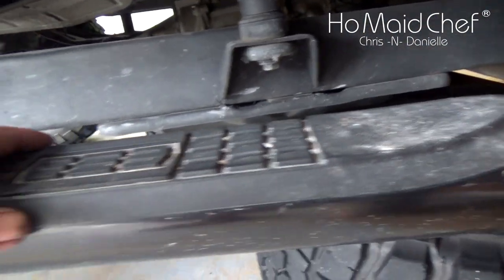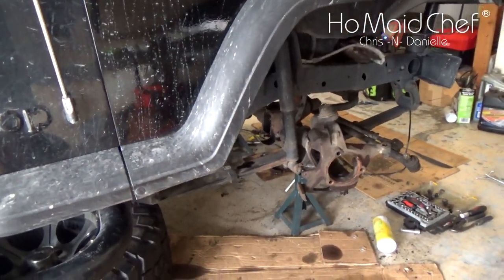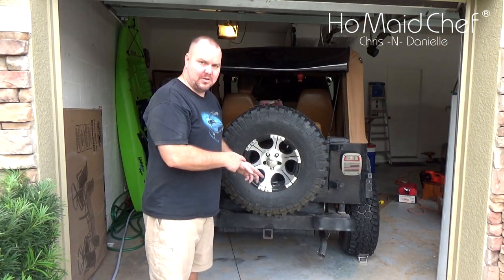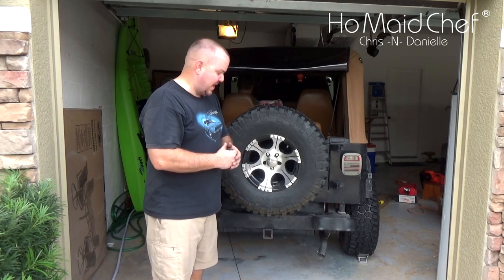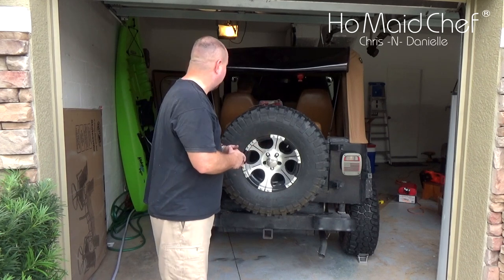Of course, the tires are off because we are in the middle of a gear change. If all you wanted was a straight pipe — just a straight pipe through — here's what it sounds like.